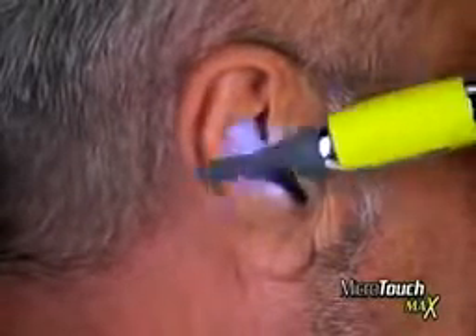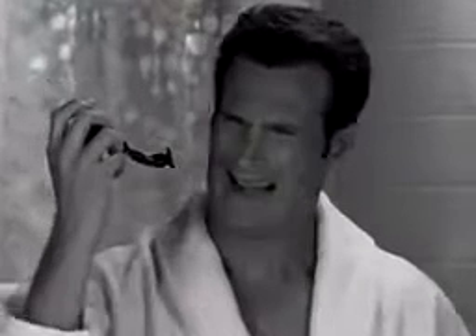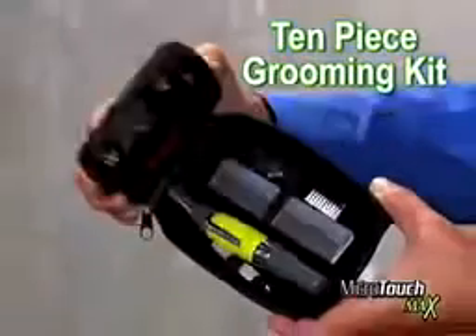Microtouch Max replaces expensive trimmers and goes places they can't with micro precision for only $14.99. So avoid those risky razor cuts, put down the pointy scissors, and go with Microtouch Max — the safe, precise solution for always being groomed to the max. You'll also get our 10-piece grooming kit as a bonus.